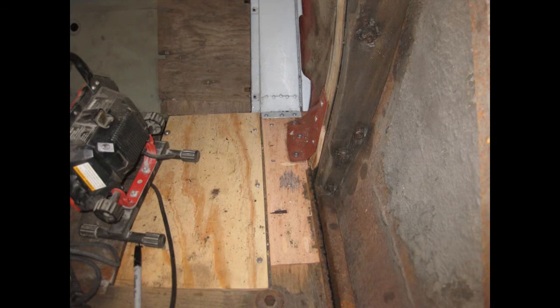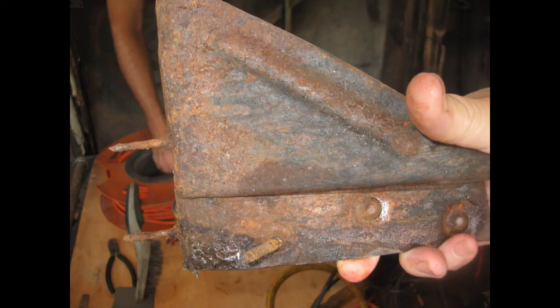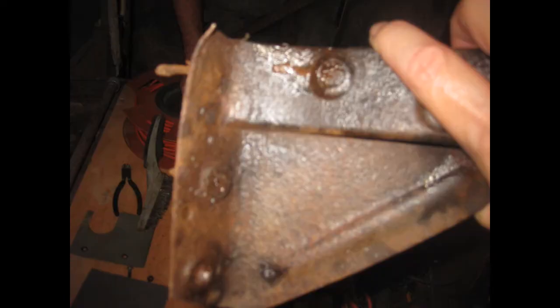Now he's continuing on with his woodwork repairs. Note the red primed bracket — we're going to take a look at the other side in just a second. This is that same bracket from the driver's side, and note that it's basically a piece of rust. Roger said he had to drill out the old screws that were basically rusted in place with the bracket itself, without destroying the bracket in the process.